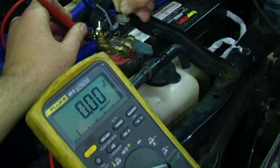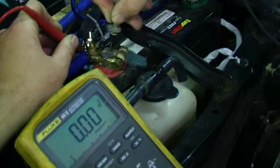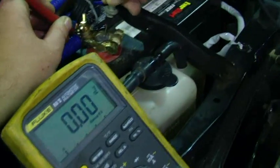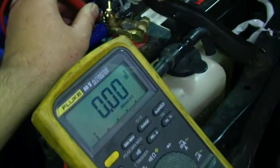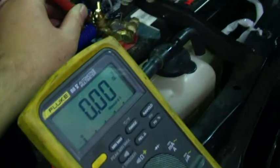It started right up — dropped maybe a hundredth of a volt, so that was good. We fixed our problem without having to take a lot of excess stuff off or move any unnecessary parts. Most people would jump right in, take the battery clamp off, clean it, and put it back with the same problem. Instead, we went through pinpoint testing to find exactly where the problem was, went straight to it, and fixed it.